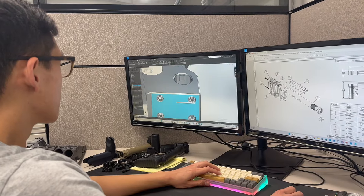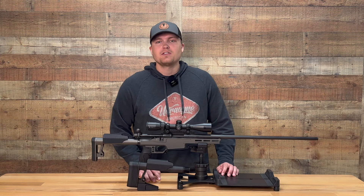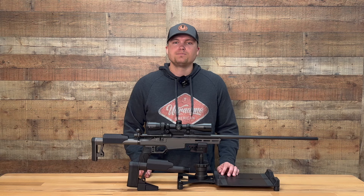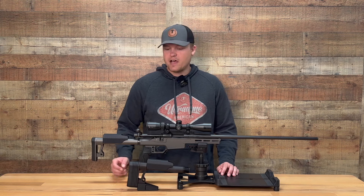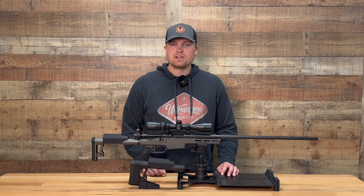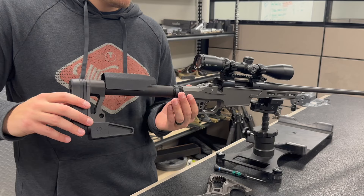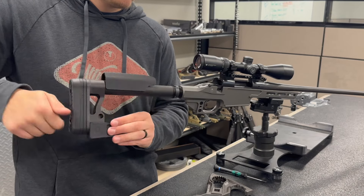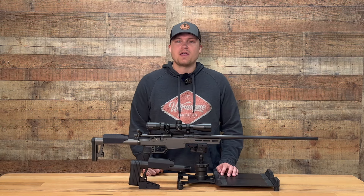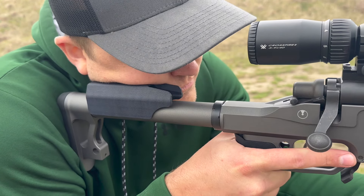It was designed around four main parameters. First, we wanted to minimize the weight of the buttstock without sacrificing strength in order to offer the lightest possible option to consumers. Second, we wanted to provide a length of pull adjustment so that we could accommodate any shooter that may use the system. Third, we wanted to utilize an easy-to-use attachment interface that is strong and attaches to as many chassis options as possible. And finally, we wanted it to be quiet and stable so that when in use there is no rattle or moving parts to cause noise or inconvenience to the user.